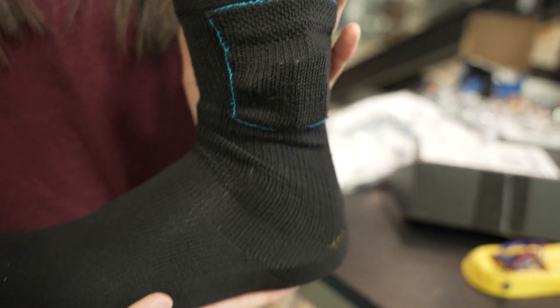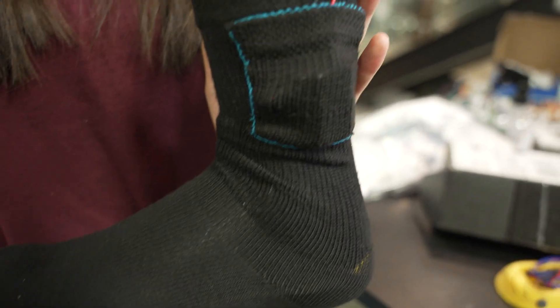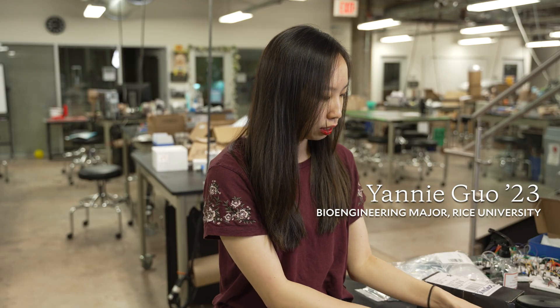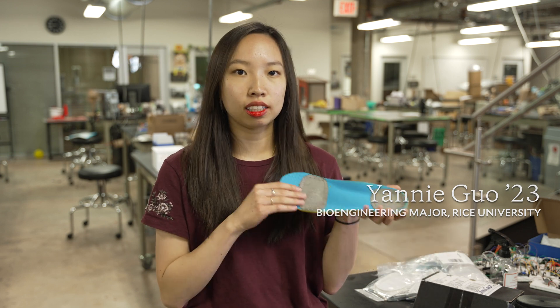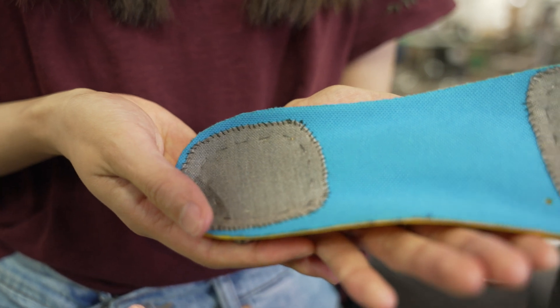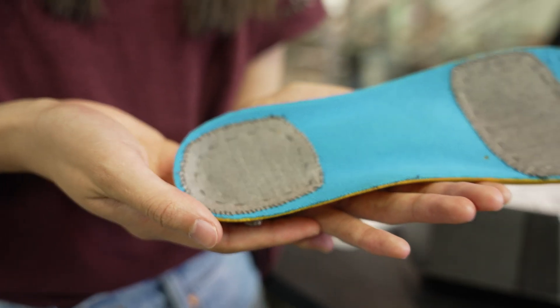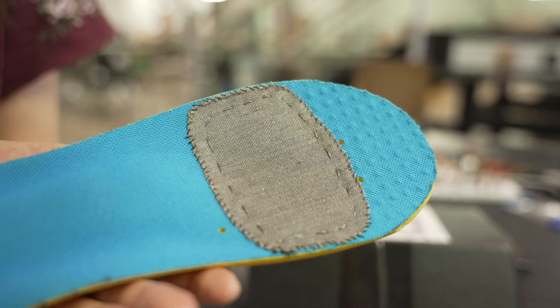All of it fits within what I like to call an insole and sock form factor. Inside here, it looks a little something like this, where the top has the TENS electrode pads. Basically, when the foot is set on here, an electric signal will take place and then it'll block the pain signals from the foot to the brain.